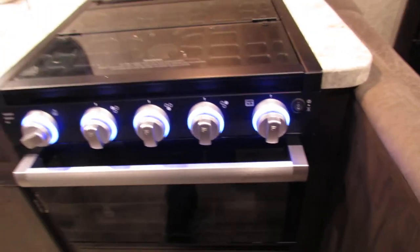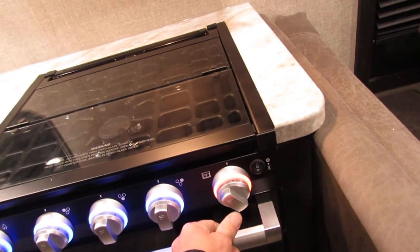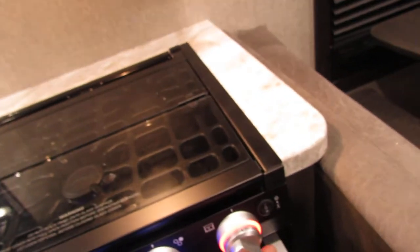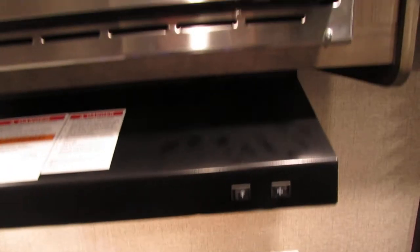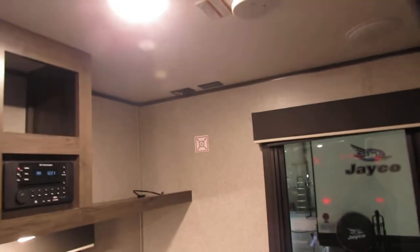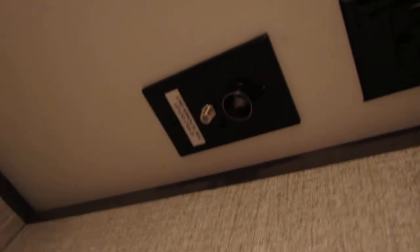Oven, stove. You have a sparker here for the stove top, and you'll also have to hold the button in to light your oven as you spark it. Let the flame sit there for a minute, then use it as needed. Fan, light, microwave, nice CD, DVD, radio, TV mount with the boost button — the green light on means it's boosting the antenna. If you're hooked to cable or satellite, you have to take the light off.